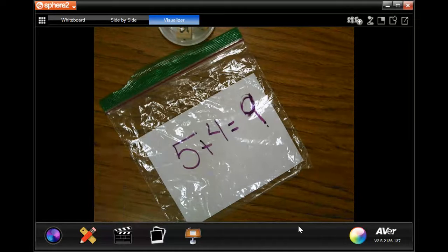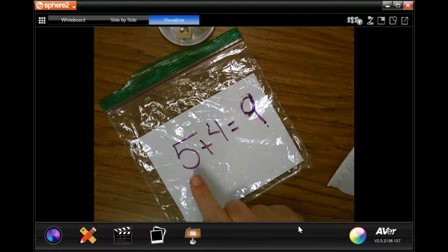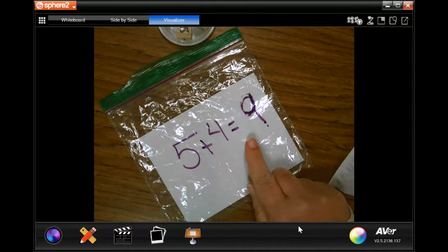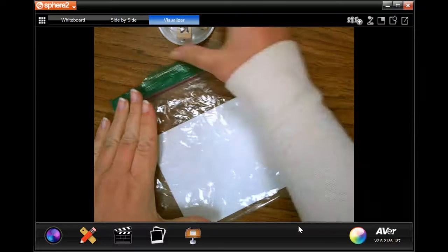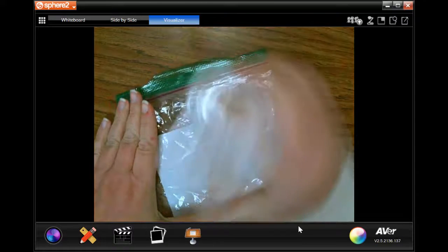And I'm going to say that too, the whole equation: five plus four equals nine. And I just wipe that off. Shake them again.